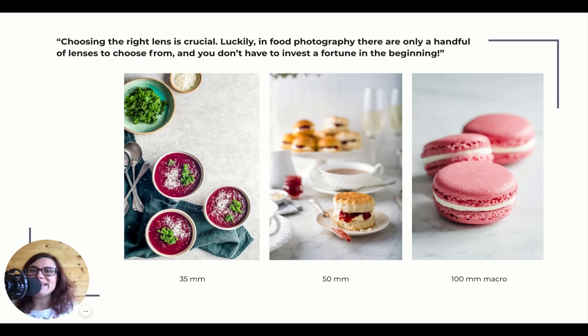Choosing the right lens is crucial. Luckily, in food photography there are only a handful of lenses to choose from and you don't have to invest a fortune in the beginning. Some of the best food photography lenses are the cheapest lenses. So that's great news!